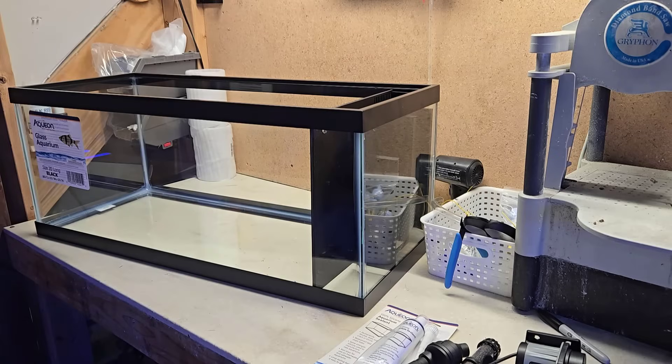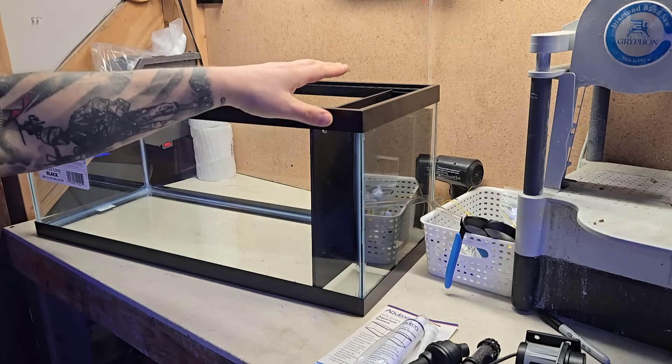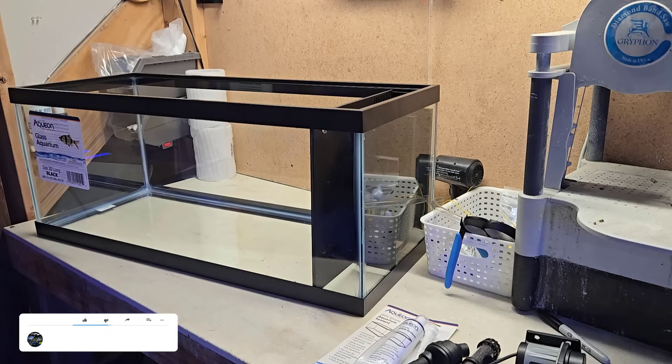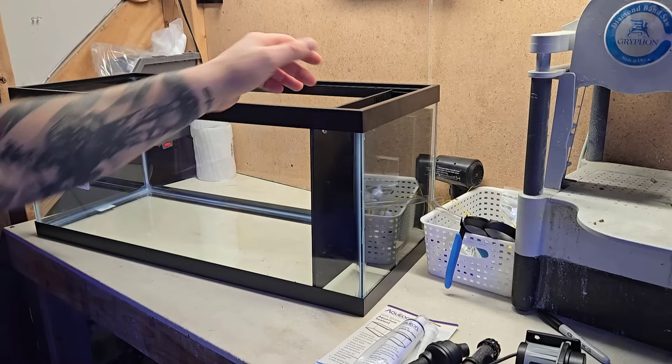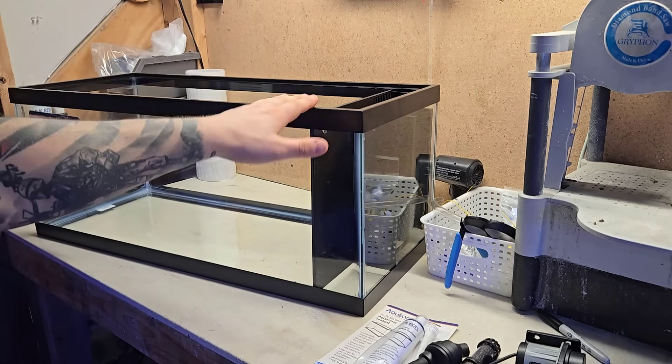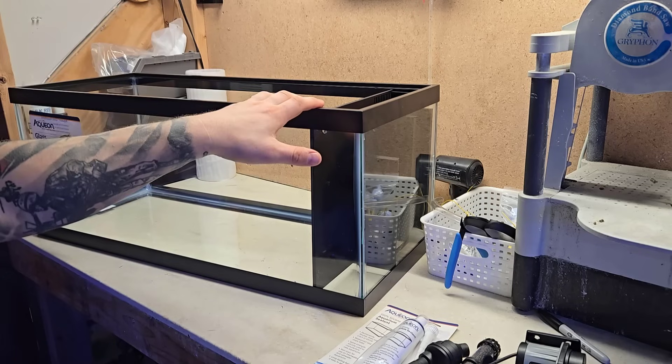Hey, what's up guys, welcome back to the fish room. My name is Travis. Today I'm going to show you how to install the 20-gallon long 3D printed baffle kit. This is a customer request — they wanted to take a standard dollar-per-gallon Aqueon 20-gallon long tank you get at Petco and PetSmart and turn it into a peninsula style with the filter section all in one side of the tank.